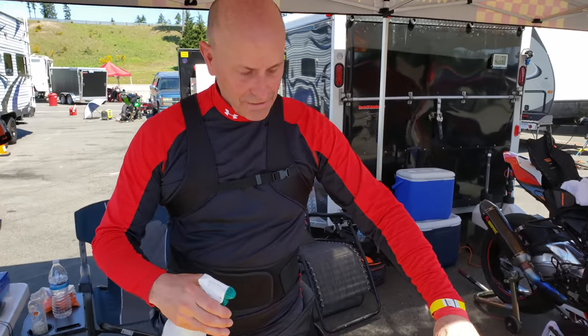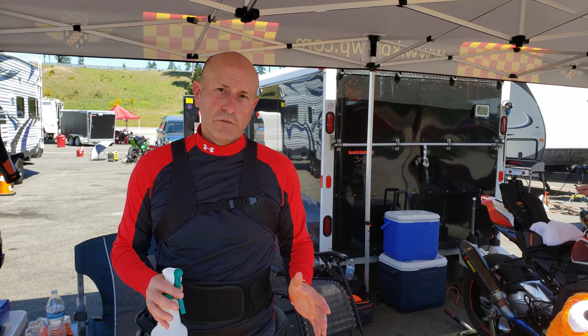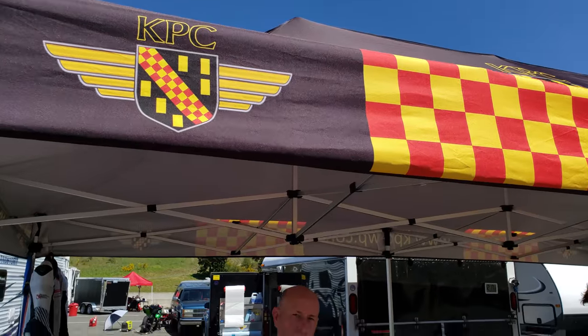Gary Sweetser, Sequim, Washington. So here we go. Marcel just turned his helmet in after a couple track sessions. So what we're going to do is demonstrate the KPC system, which is an aircraft system, and it's being adapted to motorsports here.